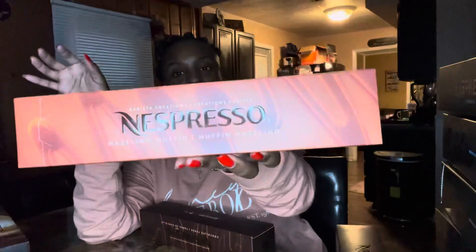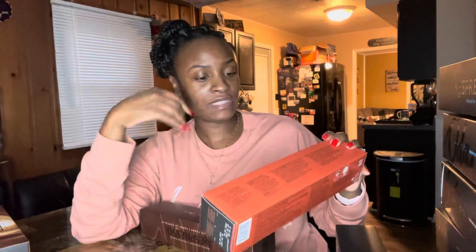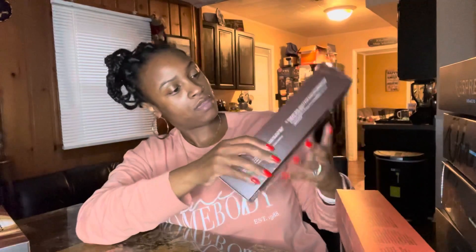Then I have the Hazelino Muffin — this one is 7.77 ounces and I don't see the intensity on this one. It's part of the Barista Collection. The Pumpkin Spice Cake is a limited edition, the Caramel Cookie Biscuit is a Barista Creation, and the Chocolate Fudge is also a Barista Creation.